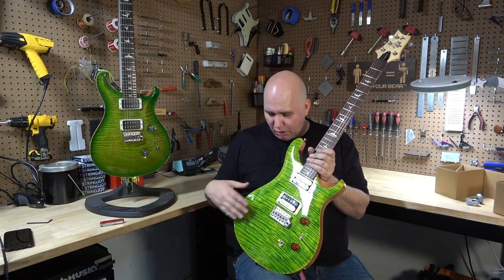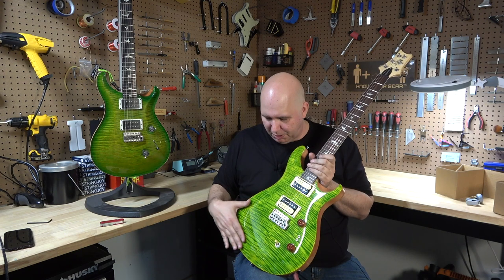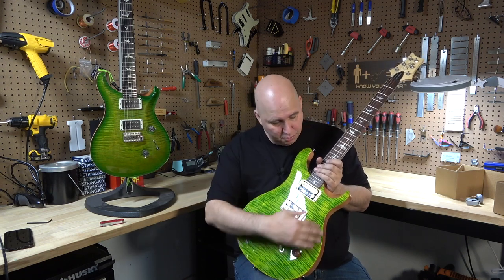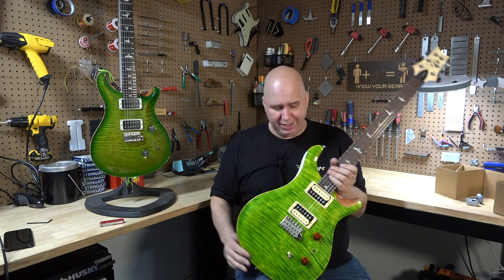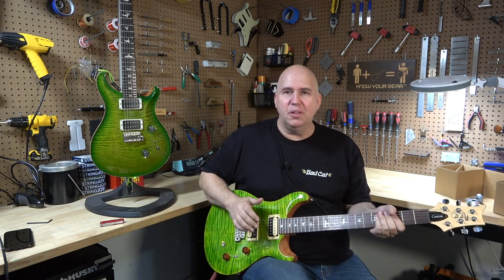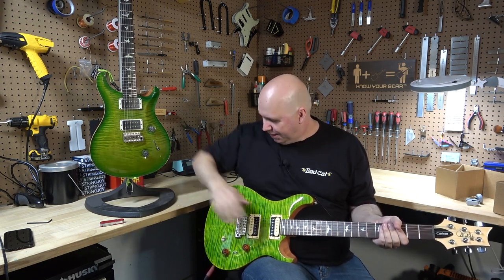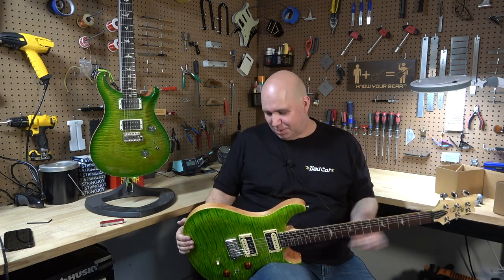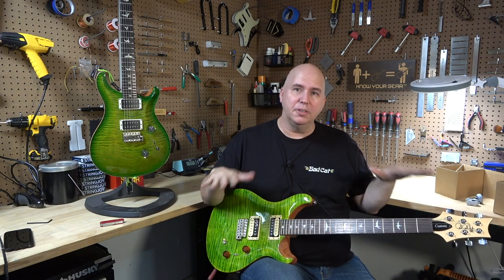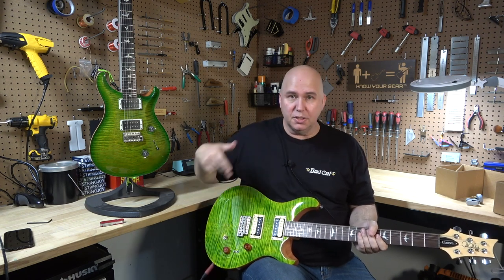Another thing worth noting with the new Custom 24-08 SE is it has a new carve on the top — it's closer to the traditional carve than before. It kind of reminds me of what the S2s have, where it's a little deeper on the edge. It doesn't come back up on the end like the core does, but it feels more like what you'd expect a PRS to feel like. It's got a little bit of the violin carve on it, where it really looks right, but it doesn't poke your arm — that always drove me crazy on the old one. So they really brought the SEs up a couple notches with this model, bringing it more into core specs with more features, the right colors, and a little more carve.